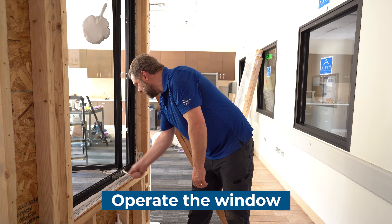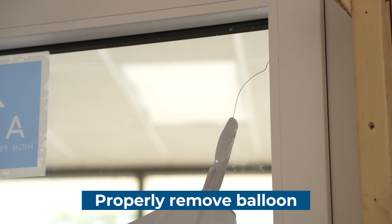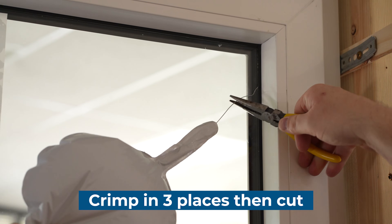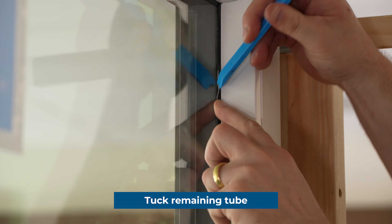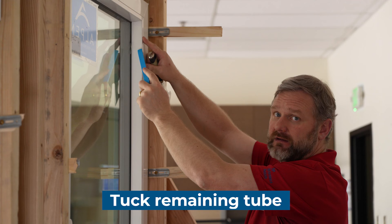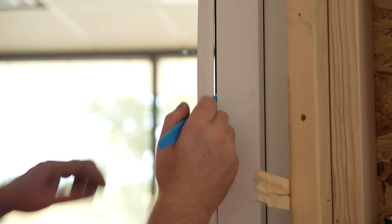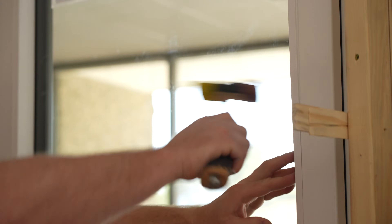Make sure you operate the window and make any adjustments if necessary. What we're going to be doing is taking a pair of pliers and crimping in three places — one, two, three — and then we're just going to cut it off. Tuck the remaining part of the tube. If you're unable to tuck your tube with your putty knife, loosen your glazing stop so you can tuck the remaining part of the tube. Once I have a little separation from my glazing stop to the frame, I can hide the tube the rest of the way, then tap that back in place.